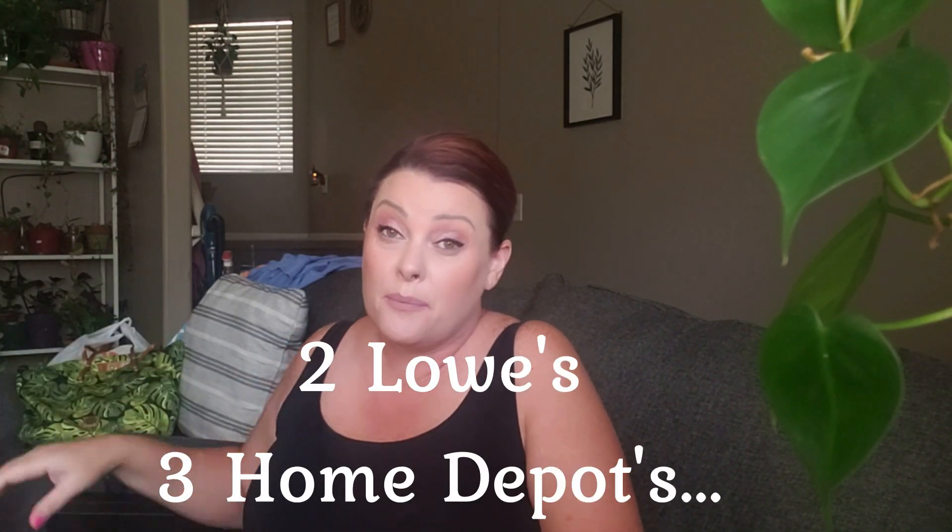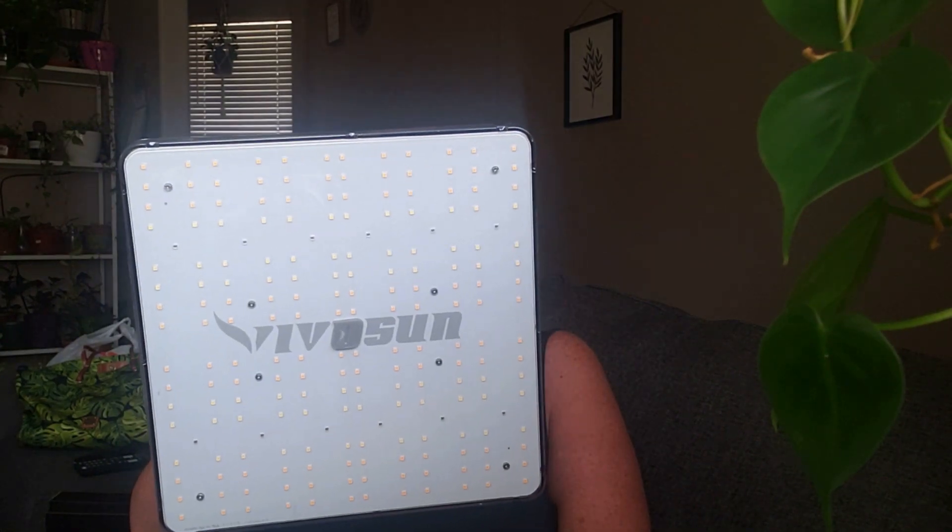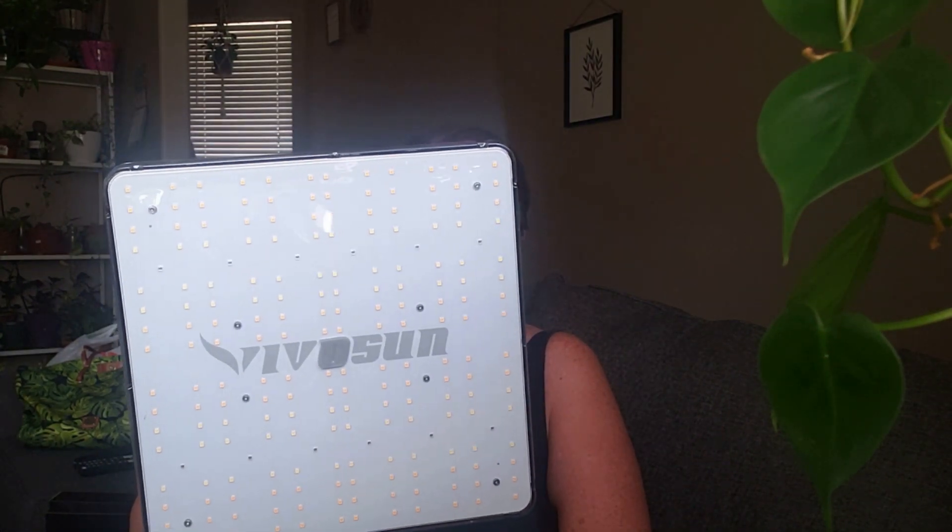I'm going to go to Lowe's and I'll take you guys with me to get a cord cover. But this is what the grow light looks like. I'm glad it's small — I didn't want something too big. There's a piece of plastic on it I'll have to take off. It comes with these little metal hooks that you can put on there to hang it.